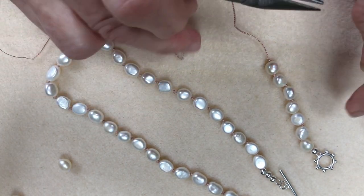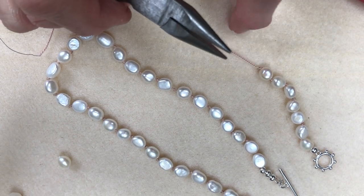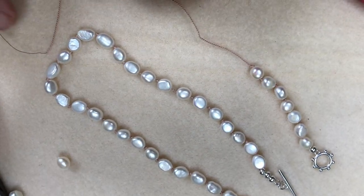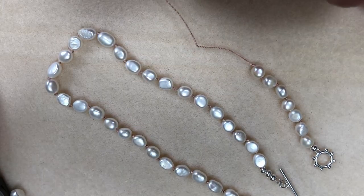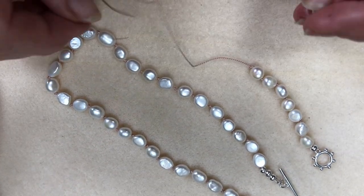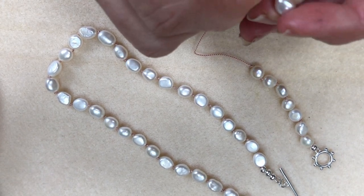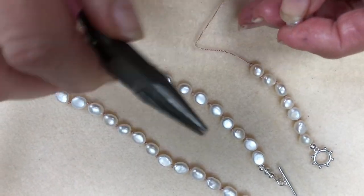That's now sitting right next to the pearl that we've just put on. I've done this many a time before — I've done the knot and then popped another pearl on without checking, so that's one of my tips that I think is important. It saves you having to undo the knot. So we'll get another pearl on.